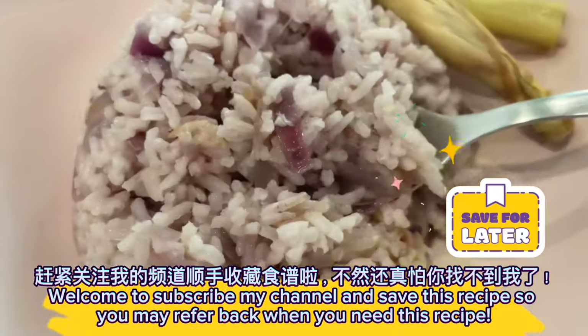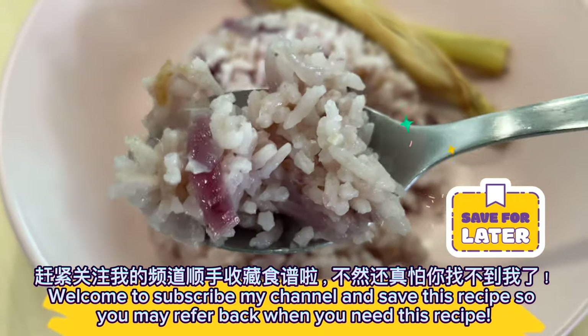Welcome to subscribe to my channel and save this recipe so you may refer back when you need it.